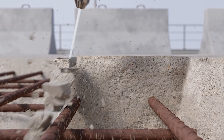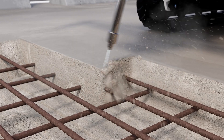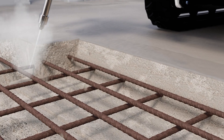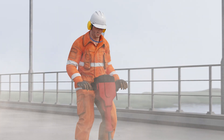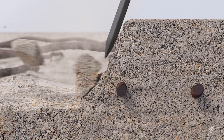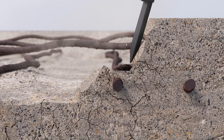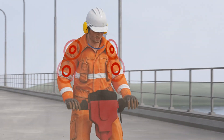It creates an ideal surface for bonding of new concrete, while the robot secures the quality and consistency of the concrete removal process. Other methods create micro-cracks to the remaining structure, the reinforcement bars get damaged, and physical stress is put on the operator.